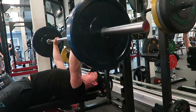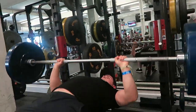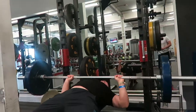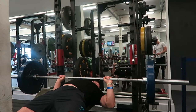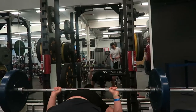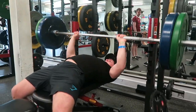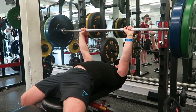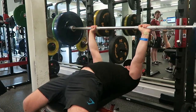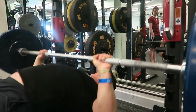Without further ado let's get straight into everybody's favorite day — chest. As you can see we started off by warming up with just the bar and then progressed to 60 kilos. This is what I like to call my in-between set, where you get properly warmed up and perfect your form before the heavy working sets. It's something I've been doing for the last few months and it definitely helps me both mentally and physically.